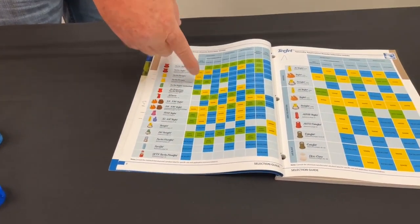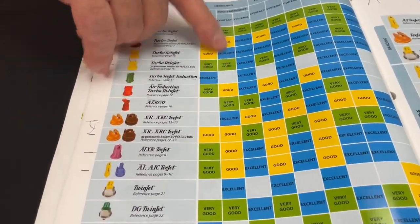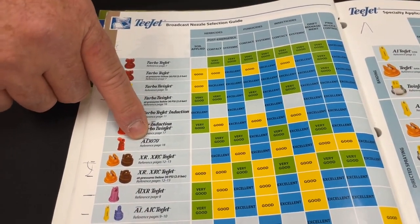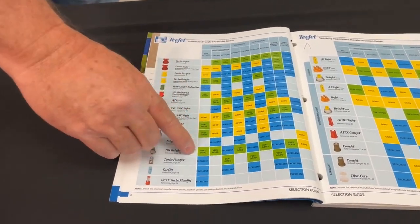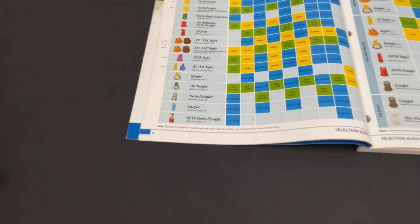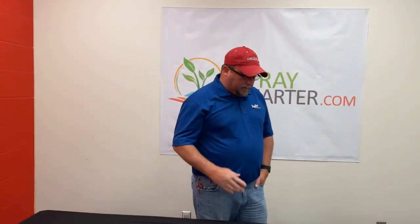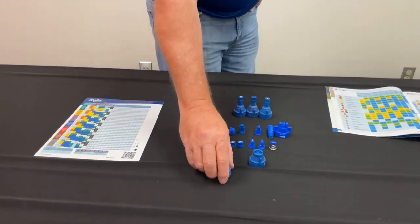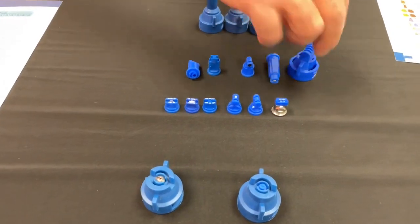Some people like to use the same nozzle for both. There are ones that are very good for both, as you can see here. If you wanted to do contact and systemic, I could look and say the A3070 is a pretty good one for that. Or we could go down and see a very good and an excellent in the DJ twinjet. This is basically getting you to what kind of nozzle we want to use. Based off that information, we can suggest, okay, we think you need an XR, a TT, a twin, or an air inducted nozzle.